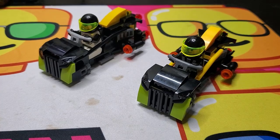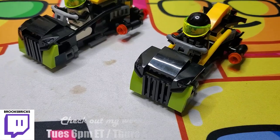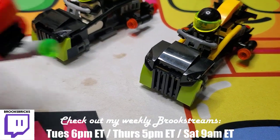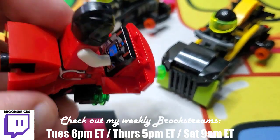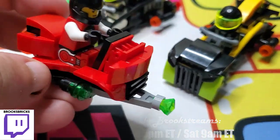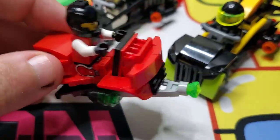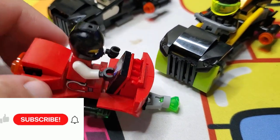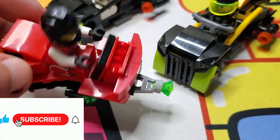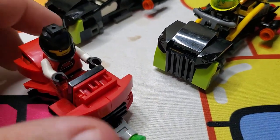Welcome back everybody. In today's video I'm going to show you a look at these little creations. So recently I profiled this Emtron speeder that I built, and this was inspired by watching some old space, classic space collections of sets and reviews over on Jane Brick's original channel.